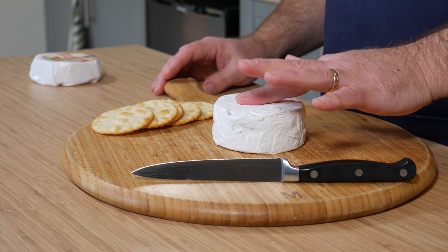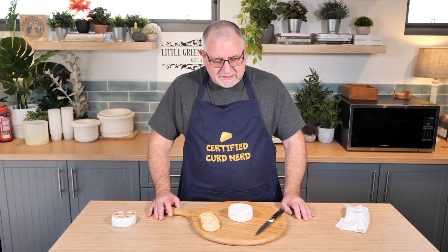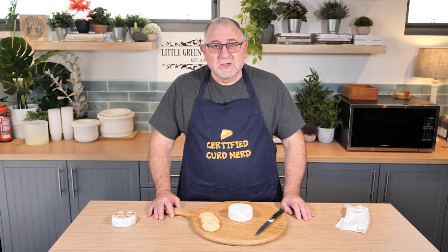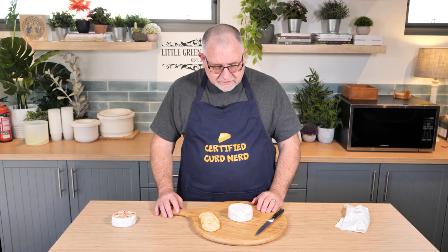This has come up to room temperature. If you press it, it's a little bit firm, which is okay — that's the style. This was based on the stabilised paste washed curd white mould cheese recipe from Gianaclis Caldwell's Mastering Artisan Cheesemaking book. So it's adapted from that — not exactly the same, but fairly close.